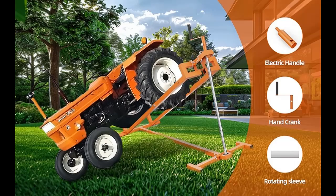YX Ferry Lawn Mower Lift and Lawn Mower Jack has three major advantages: high efficiency, safety, and stability.